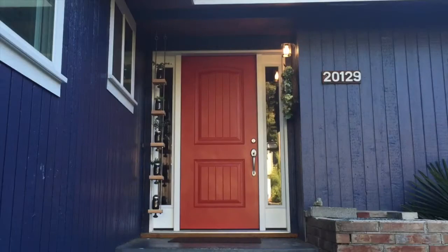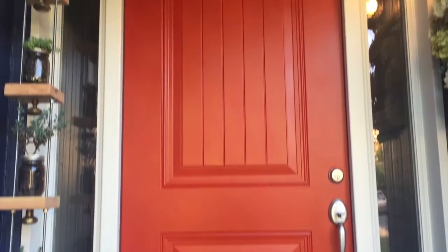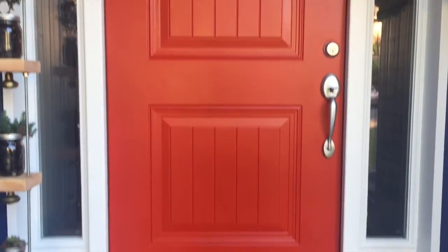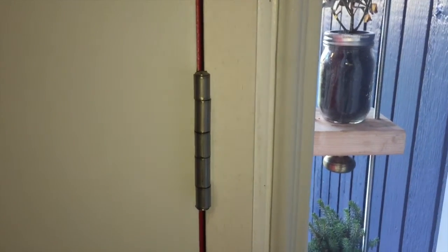Who doesn't love a before and after? There's the before and the after — look at that curb appeal! That is one beautiful red beast. That little red door has added a lot more curb appeal to my house and it was just that easy. Thank you for watching — please like this video, subscribe to the channel, and let me know what you'd like me to do for the next video. Thank you for your time and catch you next time!